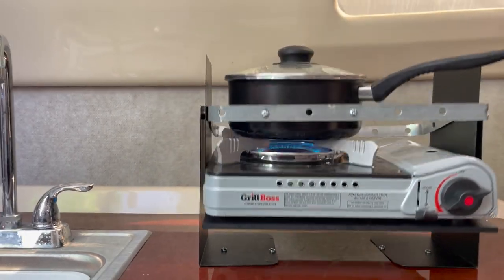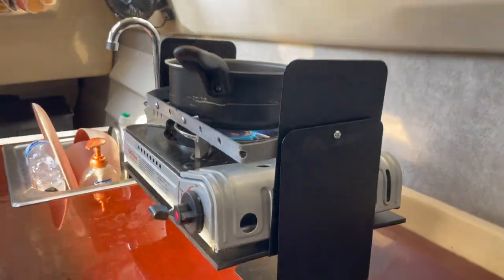Now why would you want a cooktop that swings? On a sailboat you might be traveling for several hours tipped to the side, or heeled over as it's called. A swinging gimballed stove allows you to keep the cook surface level, making it a lot easier to cook something while you're underway.